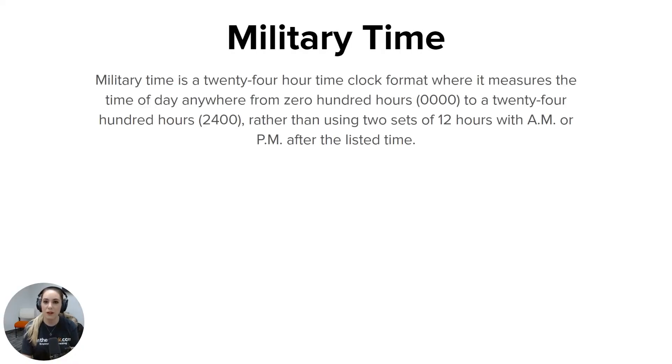So military time — what is it exactly? Military time is a 24-hour time clock format where it measures the time of day anywhere from 0100 hours to 2400 hours, rather than using two sets of 12 hours with a.m. or p.m. after the listed time.